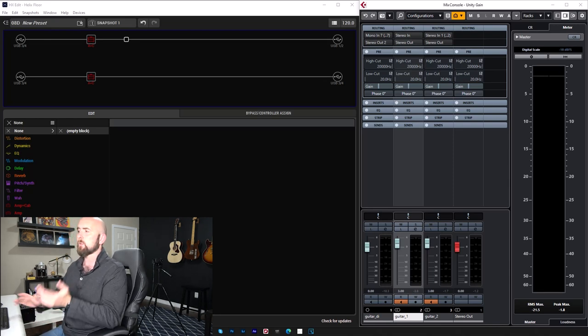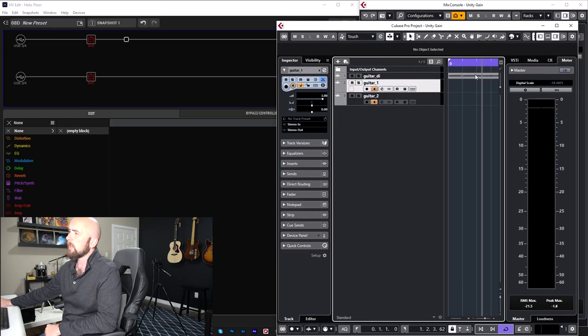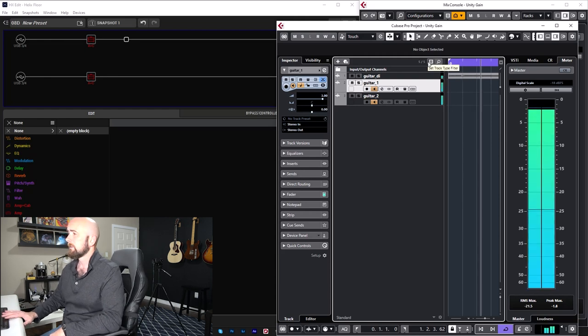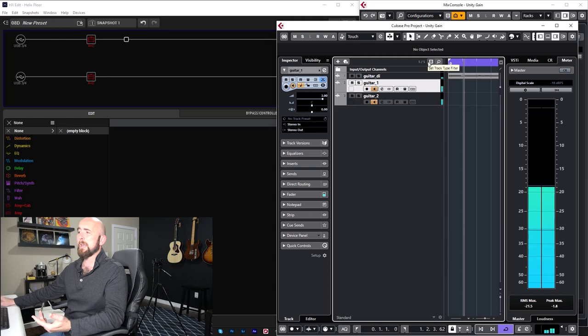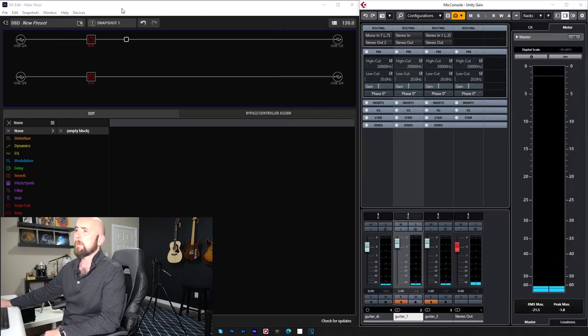Those comparisons are usually done incorrectly — one signal is much louder than the other, and even if it's just a little bit louder, people convince themselves that one sounds better. We have to take a scientific approach. What I have here in Cubase is just a dry guitar signal recorded off USB 7 out of the Helix — it's like plugging my guitar in.